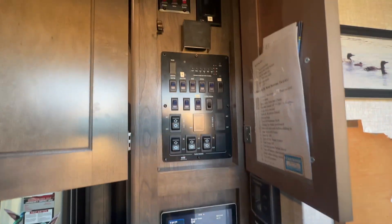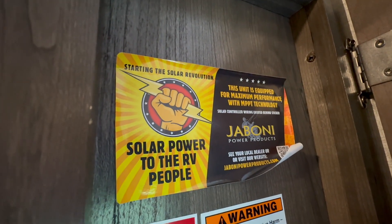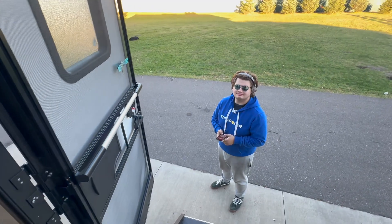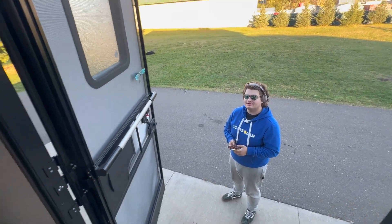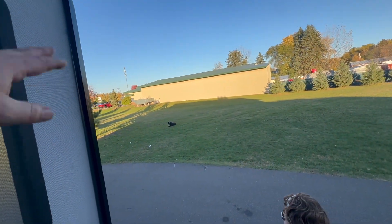Hold on a minute — what does it say up here? 'Starting the solar revolution.' Levi, they beat us! They beat us to it. We've got to close up shop.